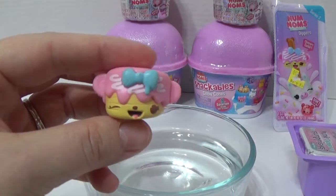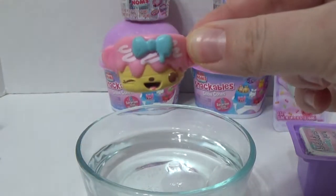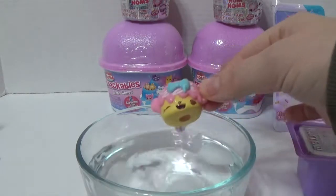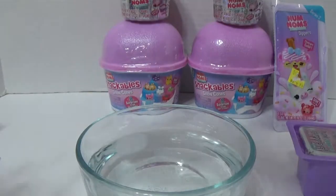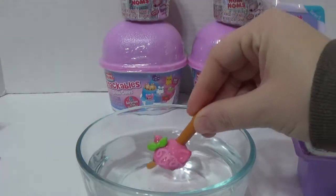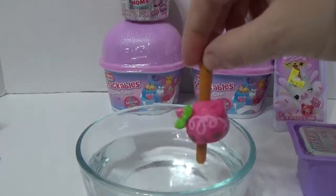This one is super cute. It is Cece Nanner. Let's see if she color changes. I don't see any color changing. I think this one does color change — look at her little swirls. They got whiter. You see that? They got whiter.